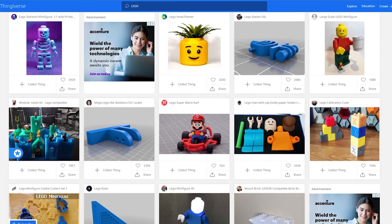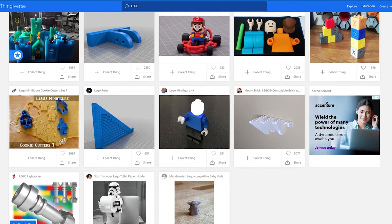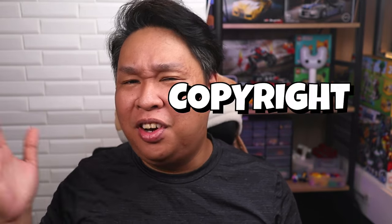These days, LEGO-compatible designs seem to be more widely available on websites like Thingiverse. But for today, we will not be dwelling on these issues of copyrights, trademarks, and patents because honestly there are more interesting things to discuss.